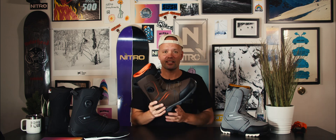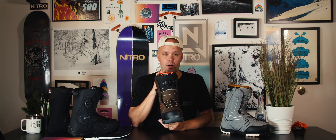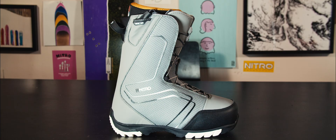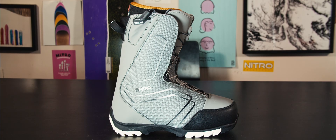So let's get into it. The Sentinel is available in the BOA system, the lacing system, and also Nitro's TLS twin lacing speed system. We offer both because it's up to you how you want to lace your boot. The most important thing for us is that you have a boot that fits you well, and that's what these boots do.